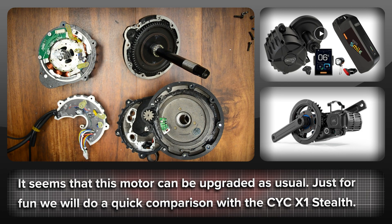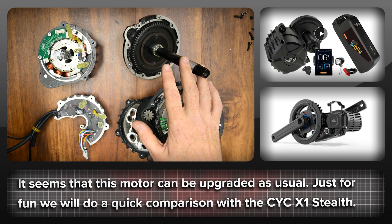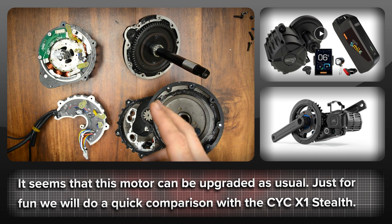From the high voltage perspective, not much has changed. While recording all this, it was confirmed that the hall board is identical to the BBS-HD. So there are no real obstacles I can see to upgrading, but the majority of these motor systems are probably going to get ridden stock. And from that perspective, Bafang missed an opportunity to make the motor better.